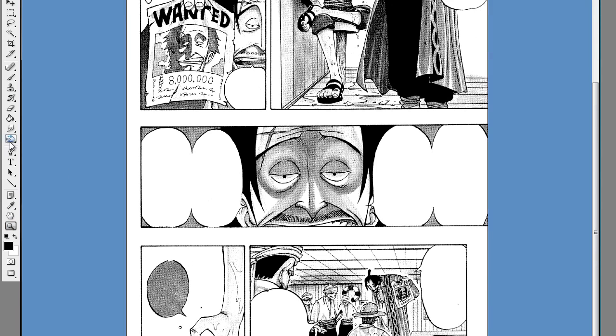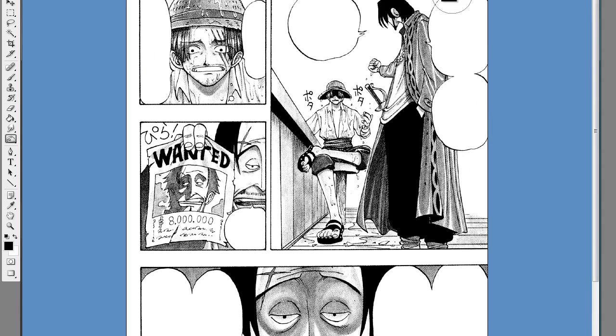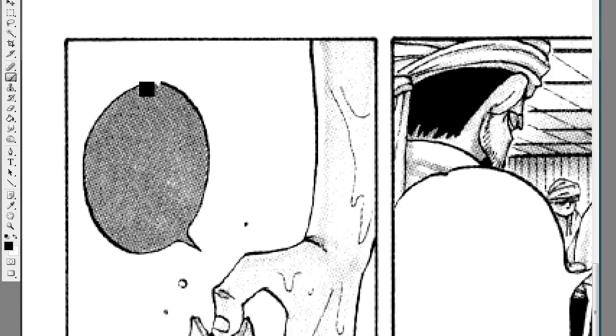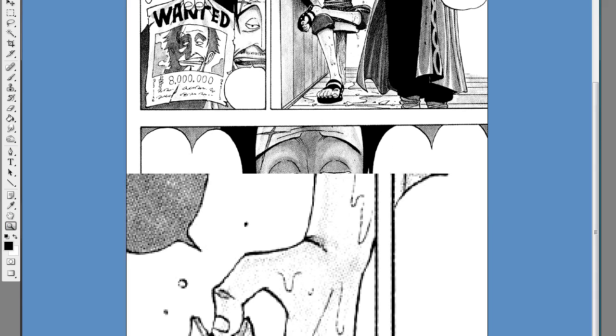After this, we usually burn some weak bubbles that may have been left behind. This chapter is really old, the quality is really bad, so we burn some of the bubbles so they get more defined after we use the Topaz tool. Then we redraw the bubbles that were damaged.